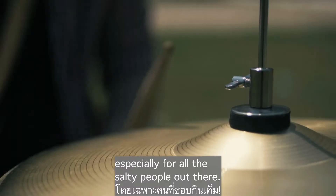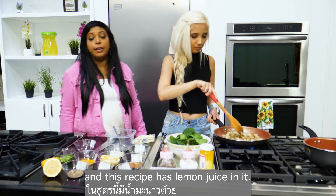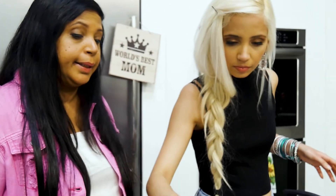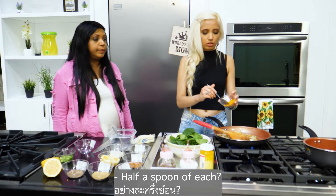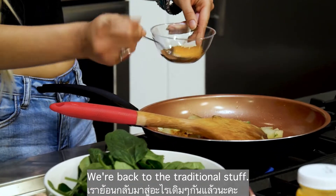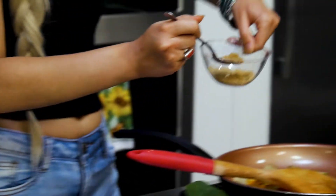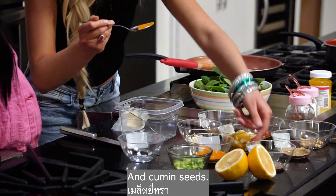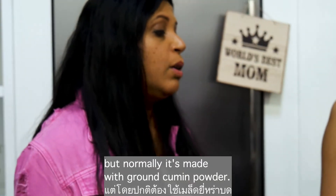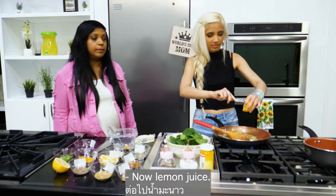Now put in the spices. This recipe also has lemon juice in it. Add turmeric, garam masala — half a teaspoon of each. Then a quarter teaspoon of coriander powder and cumin seeds. We're using whole cumin here, but normally it's made with ground cumin powder — quarter teaspoon. And now add the lemon juice.